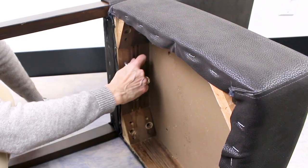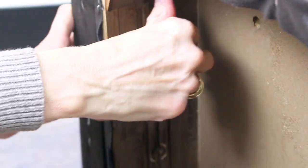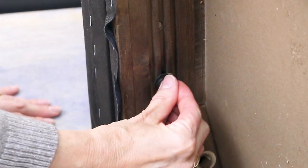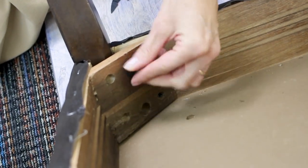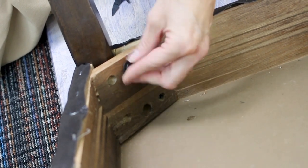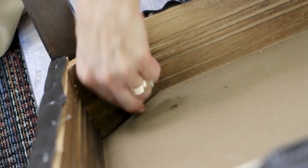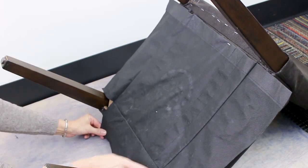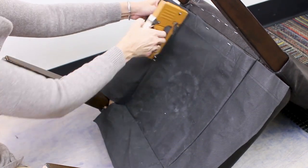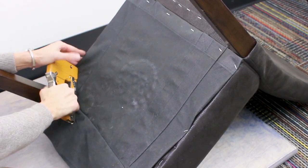The next step is to reattach the screws and tighten the chair together. The last step is to cut a square of the bottom cover fabric of your choice, lay it over the raw edge of your seat cover, and staple around the edge to finish the seat. Take care not to place these staples in the same spot as your last row.